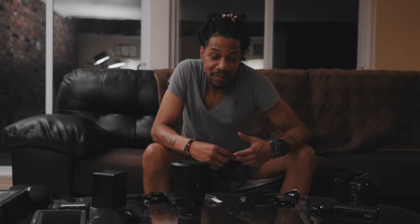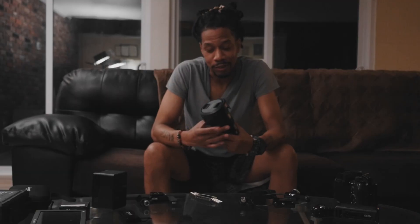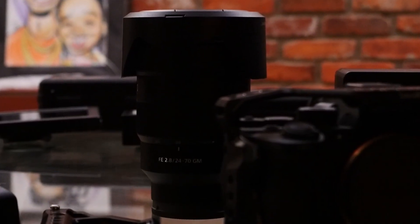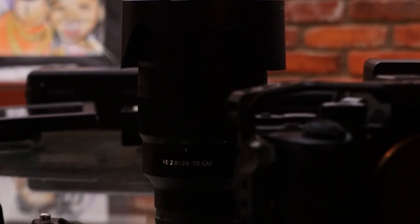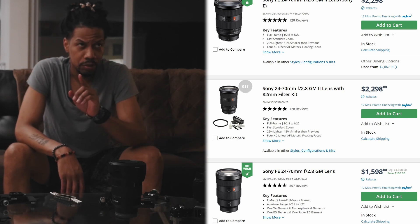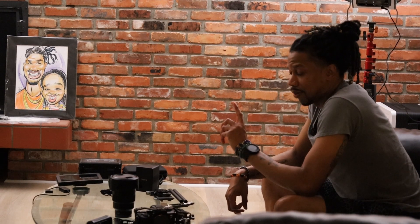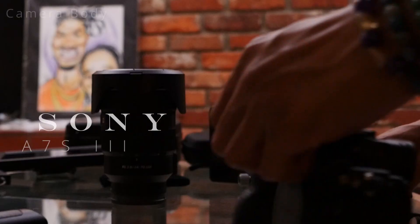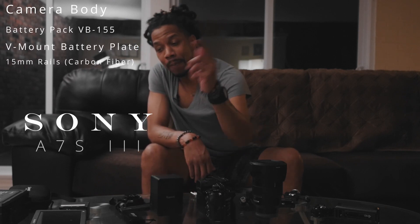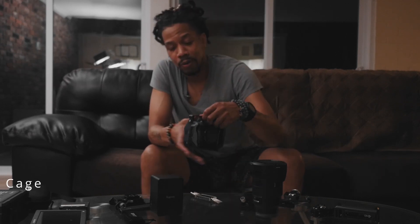We're going to be building the Sony A7S3 with the 24 to 70 millimeter G Master Sony lens — this is awesome glass, a primary glass, very pricey. I think these lenses are probably around $1,600 to $1,700 now because of the new GM2 24 to 70 millimeter that came out, so that's why the prices may have recently dropped. We've also got the Sony A7S3 battery pack, mounts, rails, monitor, mini follow focus, a bottom mount, and more.